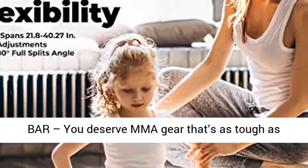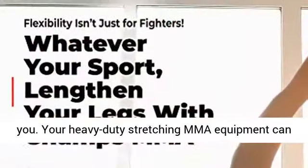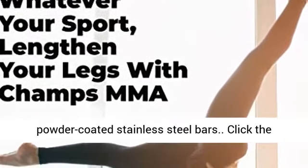Sets a high bar — you deserve MMA gear that's as tough as you. Your heavy-duty stretching MMA equipment can take a beating thanks to its unrivaled powder-coated stainless steel bars.